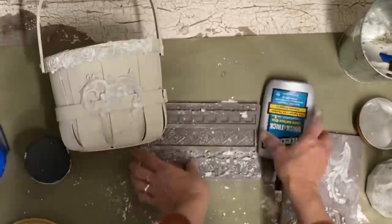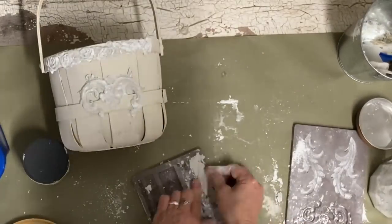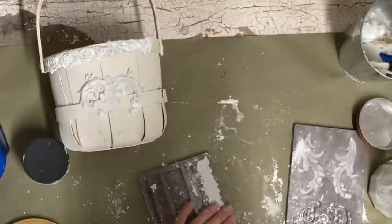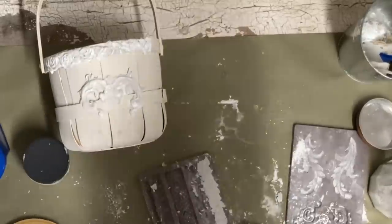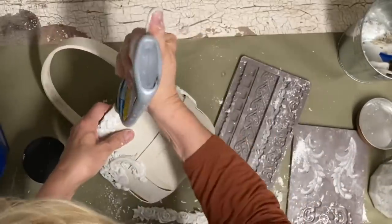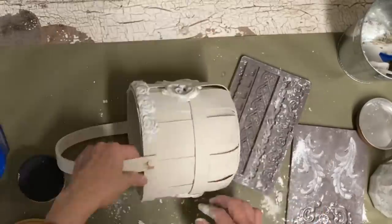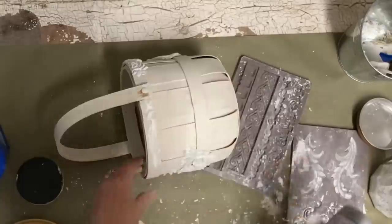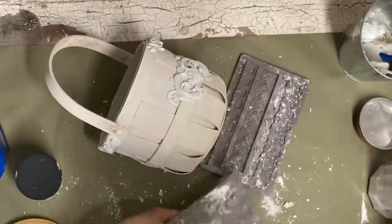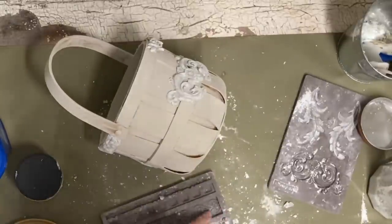I've heard of people who paint them after an hour or so — I haven't tried that and I just can't imagine that would work, but maybe it does. I just let mine dry overnight. The mold from the trim mold I'm gluing to the top band of this basket, and I feel like it takes a country basket and makes it more of a shabby chic look. Once these molds dried overnight, I was ready to paint the basket.